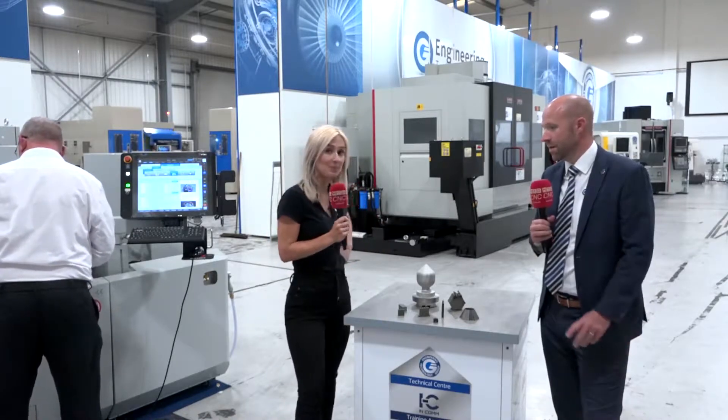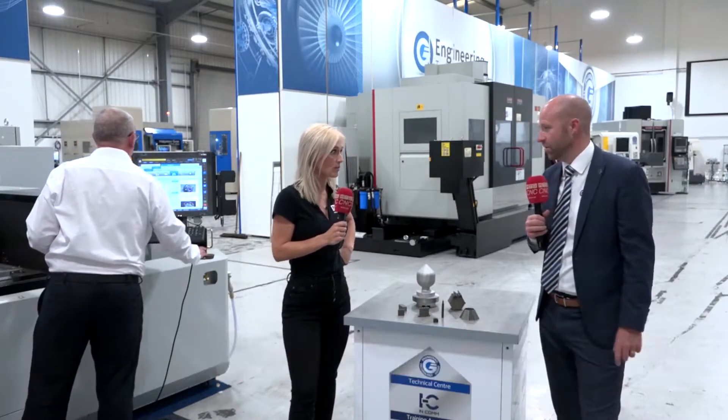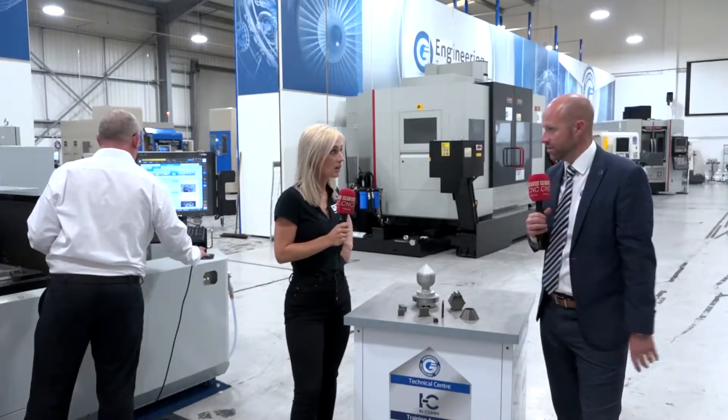The MTD team are out and about on the road, and today we're at the Engineering Technology Group. Steve has a great deal for us on a wire EDM. We've got some Mitsubishi's already in stock — one sitting behind us that we've sold — and from Mitsubishi Wire themselves, our entry-level machine starts at less than £90,000.